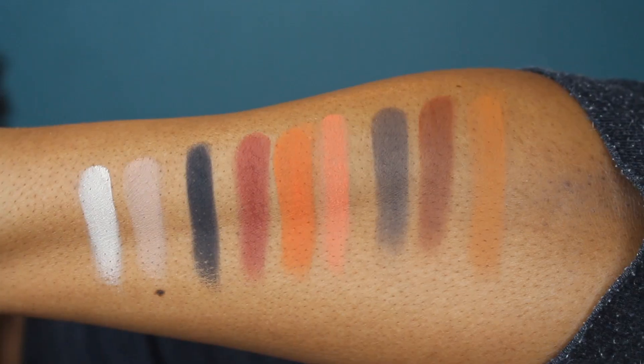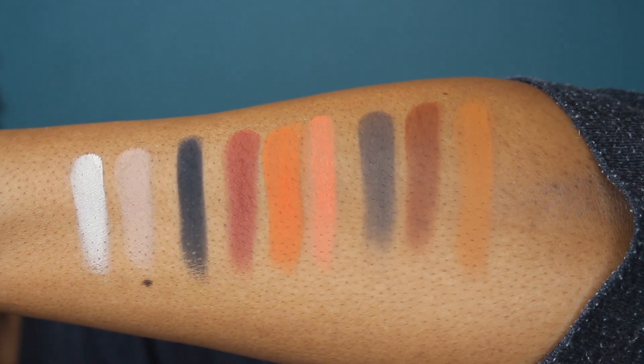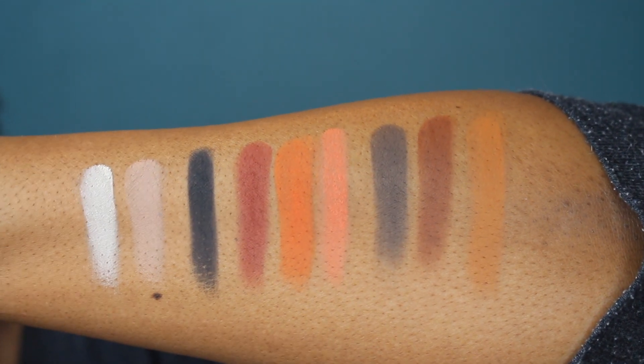Now, it's not their first neutral palette. Their very first neutral palette was the Nubian palette, and after that they kind of just exploded into color. We're all used to Juvia's Place palettes being full of color, so this one is really quite a departure. And as I said, it's all matte — all neutral with browns and peachy and beige tones.